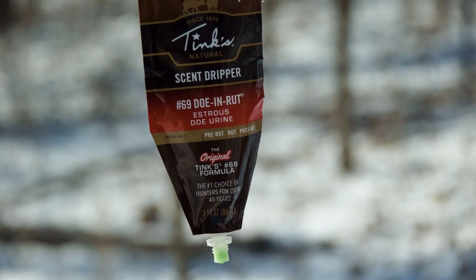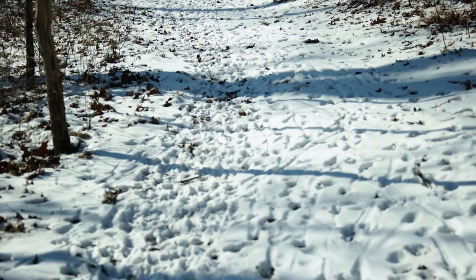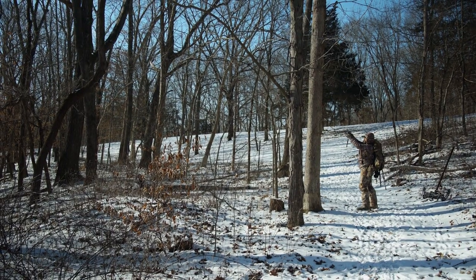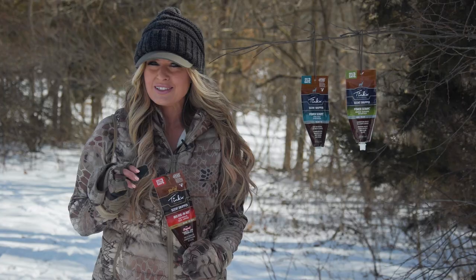Tink's Number 69 Doe and Rut works like a charm during the pre-rut and the rut. Number 69 is a surefire way to get those big bucks fired up and headed right to you.